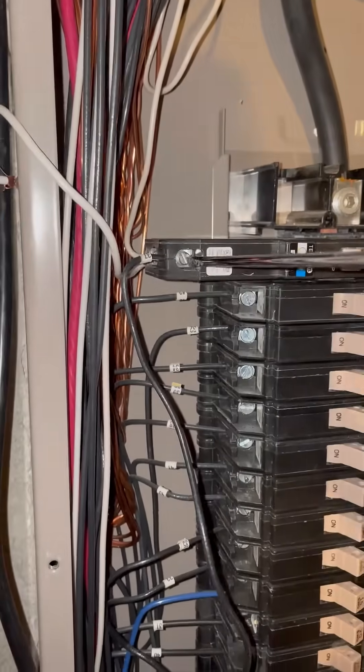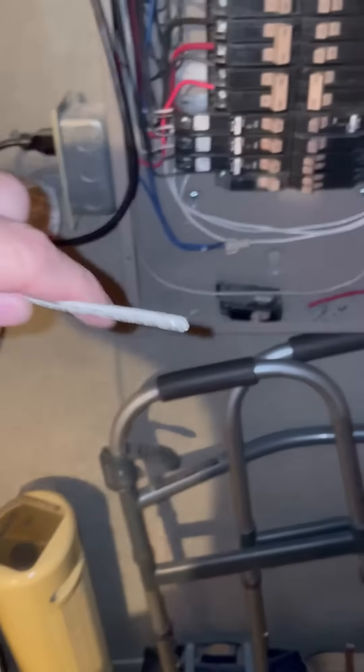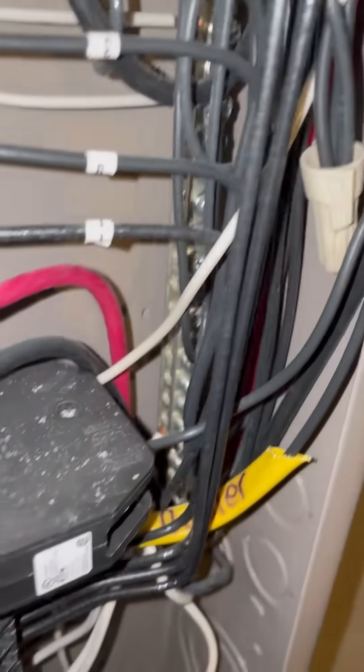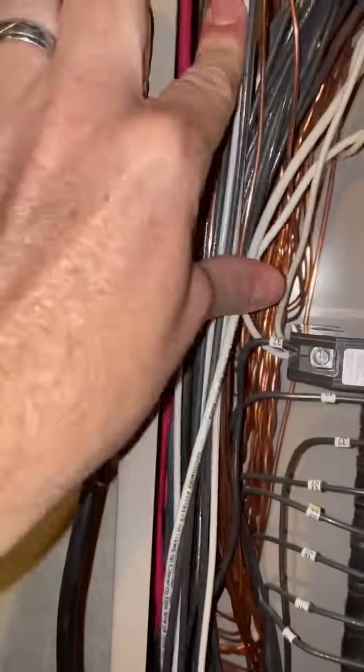Now I've got the neutral hooked up into the breaker coming from the circuit, then I can just tie this hot in. The really baffling part in all this is there are about 15 free spaces in that neutral bar, so now all I've got to do is tie a wire into that, splice it in, and that job is complete.